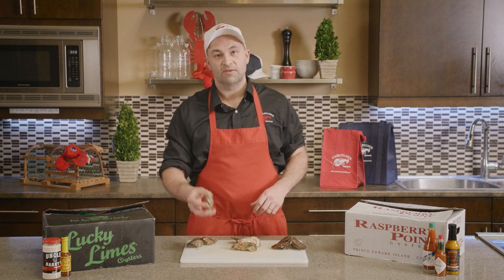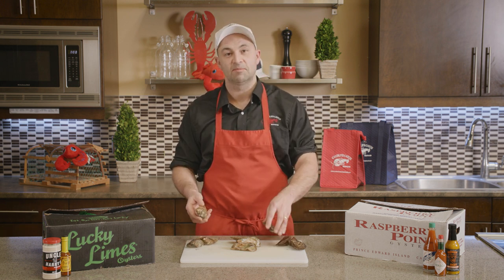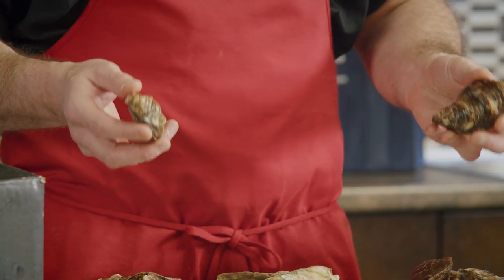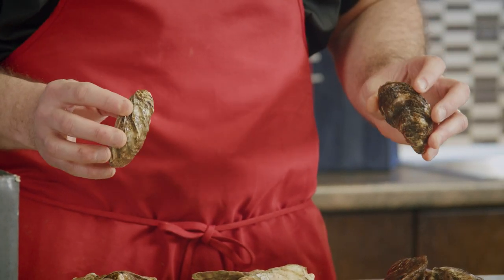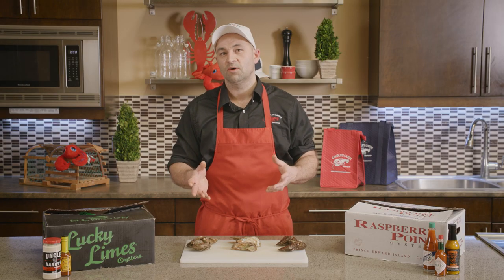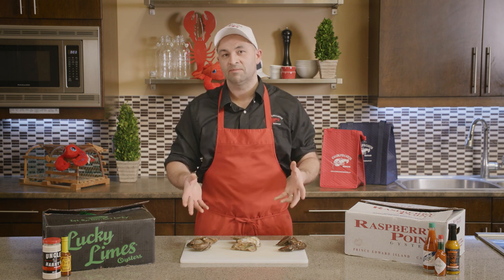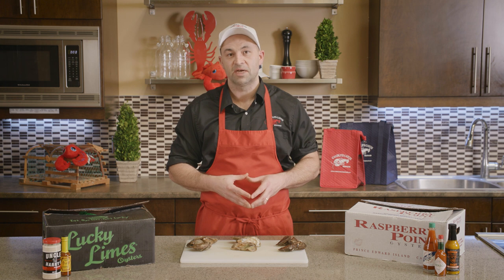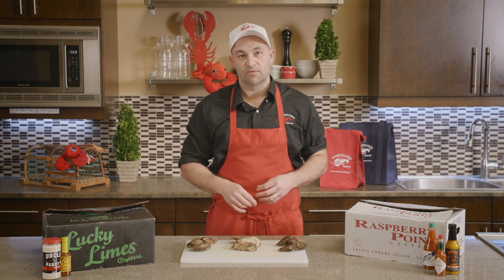A good way to tell if an oyster is good inside is by tapping them together. If you take two oysters and tap them together it should make a real solid sound, like two rocks hitting each other. If you get any kind of hollow sound, that's a good indication the oyster is dented on the inside or at least out of juice, which is not desirable.